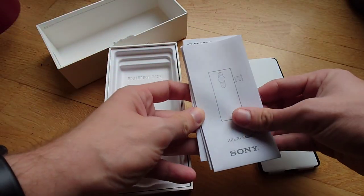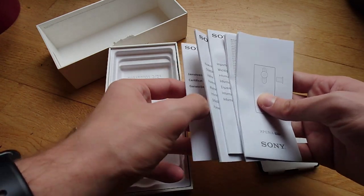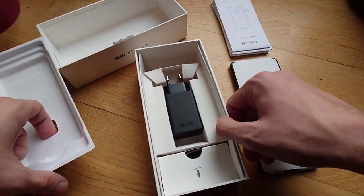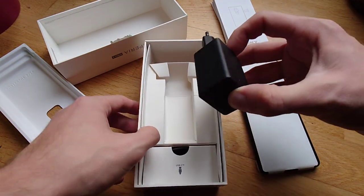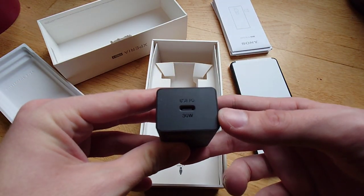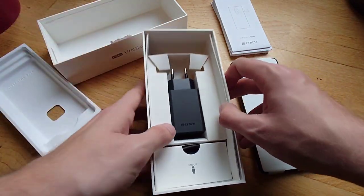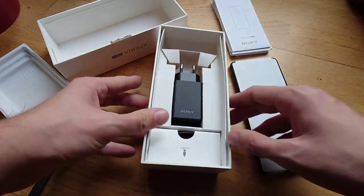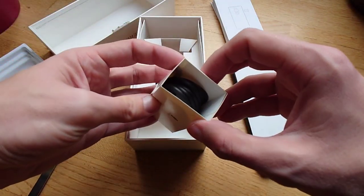Instead of plastic they're using paper — some quick start guides, warranty guide, and important information in various languages. Let's check what else is inside. The power brick should be 30-watt USB Power Delivery — there we go, you can see it: 30W PD power plug. And no headphones, as you can see — usually there's a space for them, but just a USB Type-C cable.